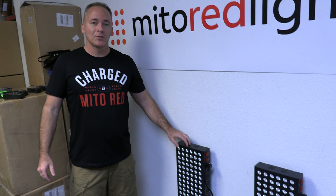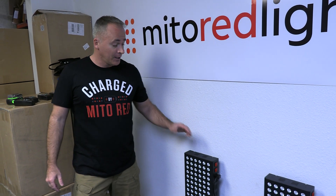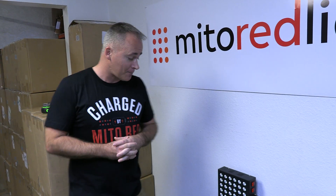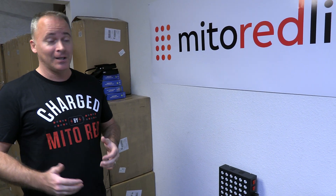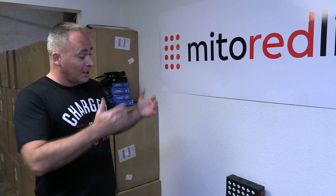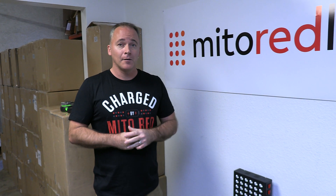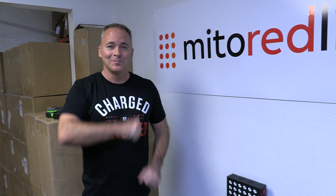We hope you found that helpful. We're trying to demystify light therapy — it's actually not that complicated. We did publish independent testing results on the Mito Mod 900: at six inches in 10 minutes it generates 47,320 joules, and you can use that professional diagnostic information to guide your dosage. If you have any questions, email us at info@mitoredlight.com or give us a call at 480-597-4649. Thanks for watching.